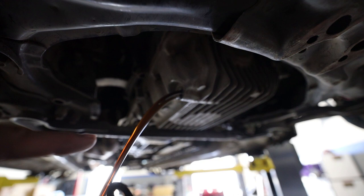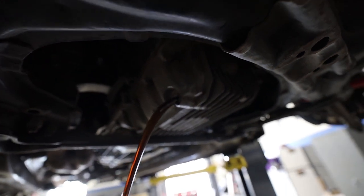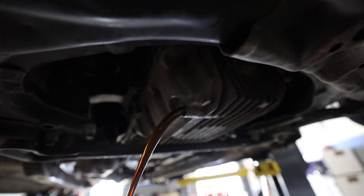The oil looks clean, which is good news. It's really sketchy that the oil cap was not on the car, but it looks clean — looks like there's nothing in it. Good to go.